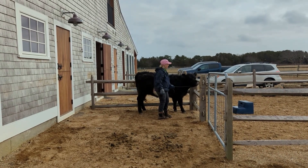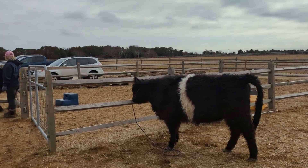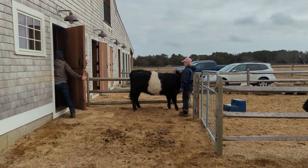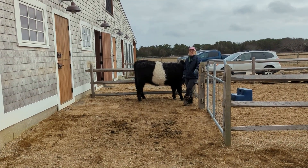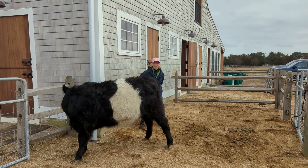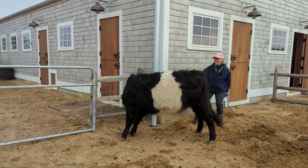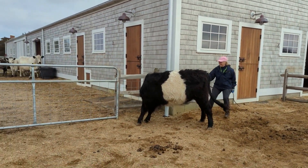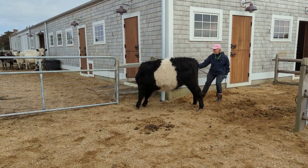Another problem is that I'm using a halter that's way too short. You can see her buddy here, Naya, who is being quite good with the lead rope and halter. So what we've done is taken the lead rope from Naya and put it on Kiga, the cow that I'm working with. That extra length gives me a lot more leverage with Kiga.